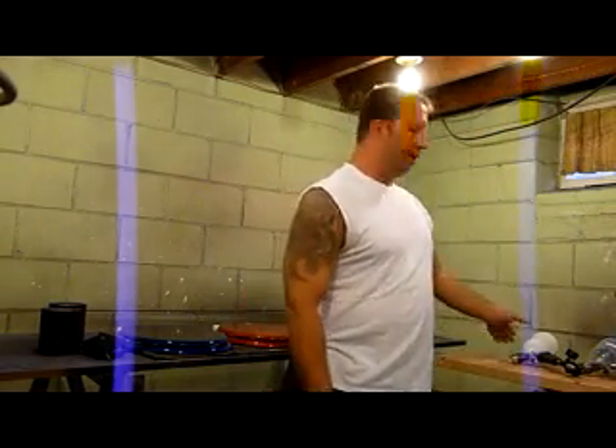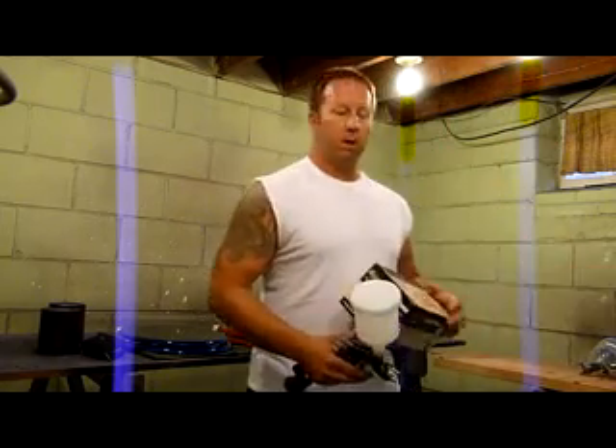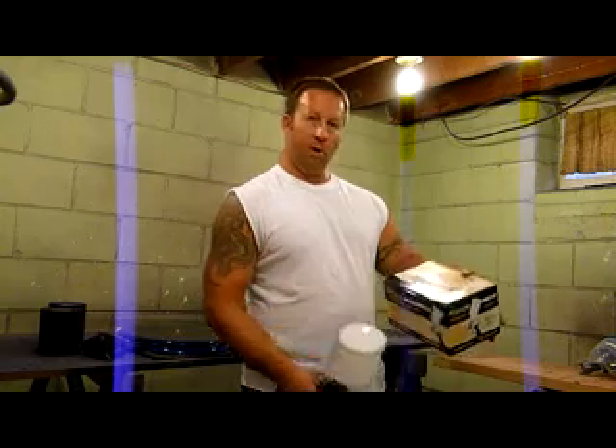I'm back with another review. I just did a review on a Harbor Freight gun. This time around, I want to do a review on this — the Grizzly LVLP with a 1.3 tip.